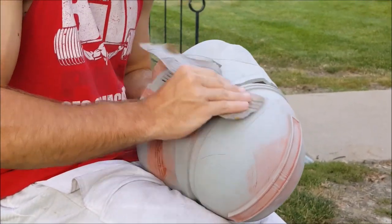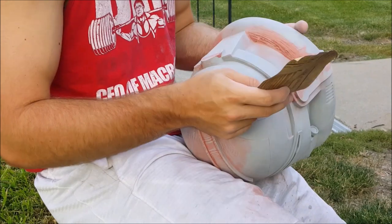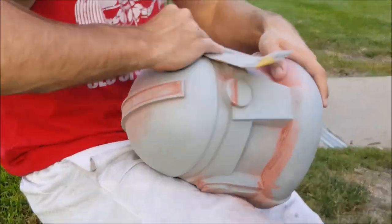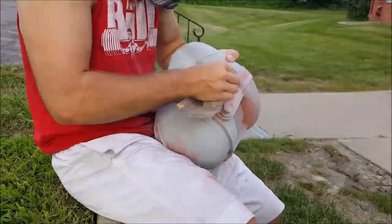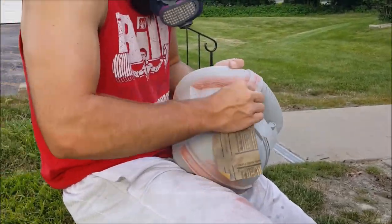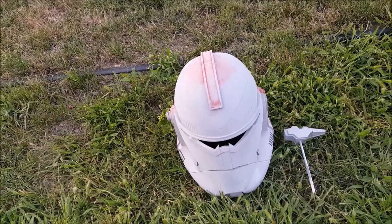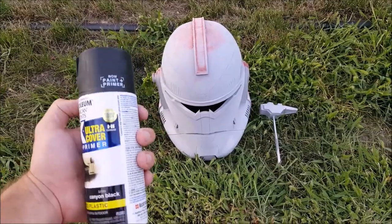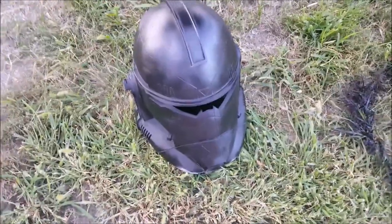The most tedious step of this project is the sanding. I like to start with 100 or 150 grit sandpaper to get the heavy globs of Bondo smooth, then follow up with 300 grit sandpaper to get everything nice and smooth. You'll want to wear a respirator or dust mask when sanding Bondo because it makes a lot of particulates in the air. Sand it down until it's smooth, and then we'll move on. Odds are you didn't get it perfectly smooth on your first try, so we're going to use this black filler primer around the helmet — it'll help us identify spots that need a bit more Bondo, more filler primer, or more sanding.